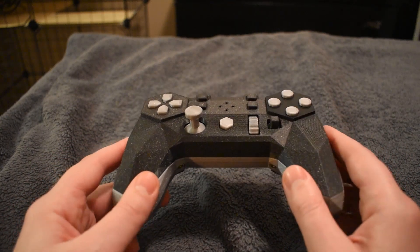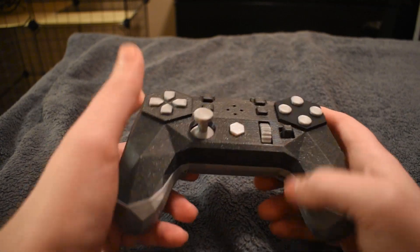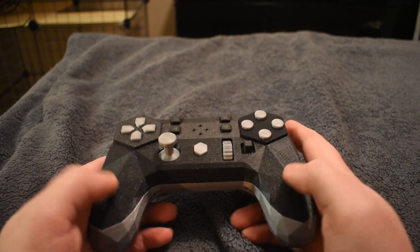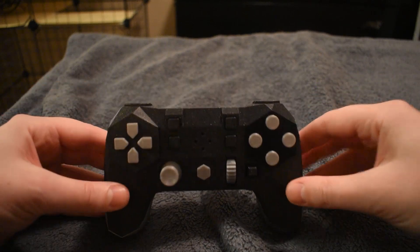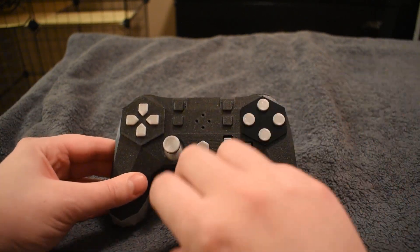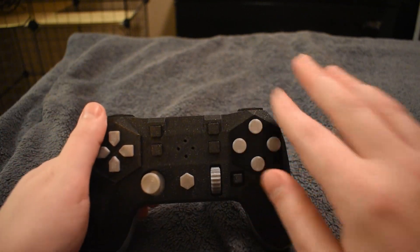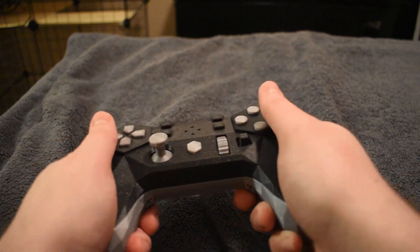You might wonder about all those angular edges — doesn't that make it uncomfortable? At first I thought so too, but actually it feels really good in the hand; those angular edges don't jab into your hands at all. The wider grip stance, compared to something like an Xbox controller, actually helps you wrench it around with your wrists more effectively, which makes the gyro input work better.